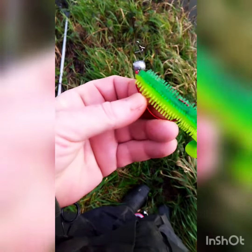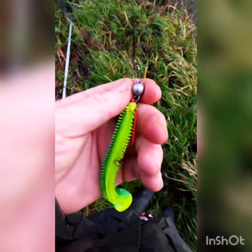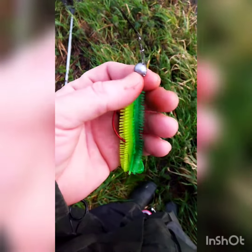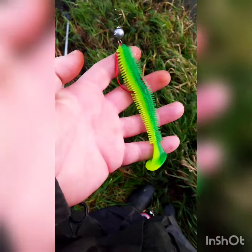I've used an offset weedless hook, that's also from AliExpress. And then I've got a little five gram cheb weight at the front there, that's also from AliExpress. I'll leave links in the comments afterwards.